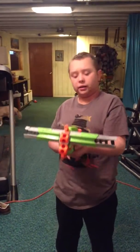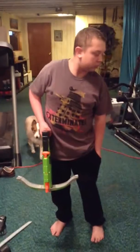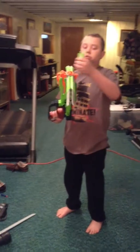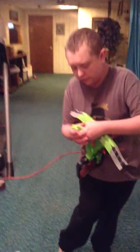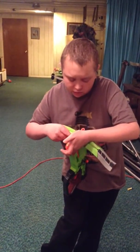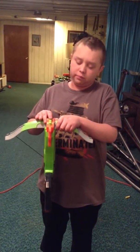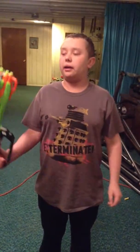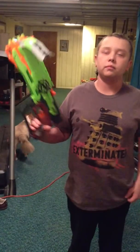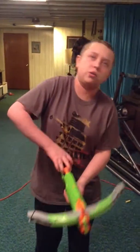It holds four darts right in front. You just put them in here. People are saying it may fire multiple darts, but what I like is it fires one dart at a time — unlike the Sledgefire, it shoots one dart at a time.